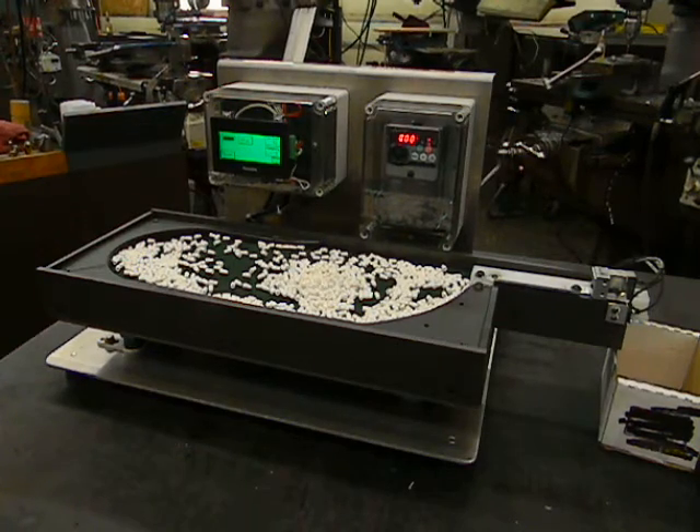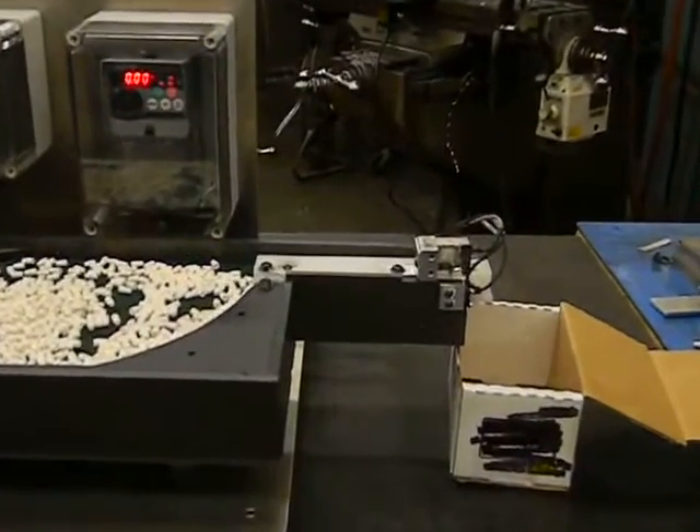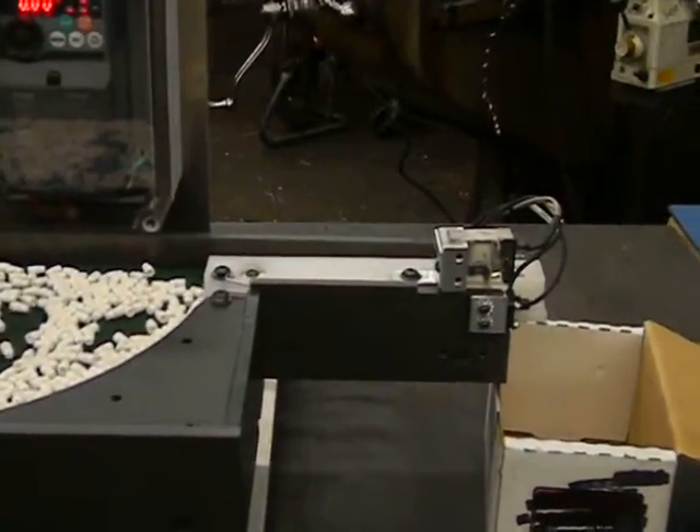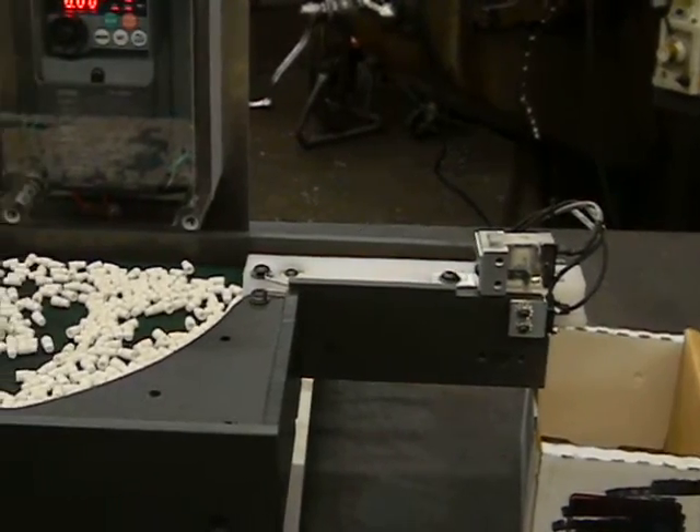With this particular setup, we use an escapement mechanism that holds back the following part so the previous part gets spacing, so that the counter can count accurately.